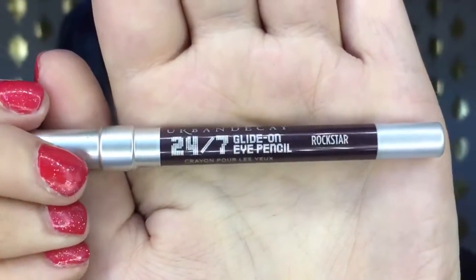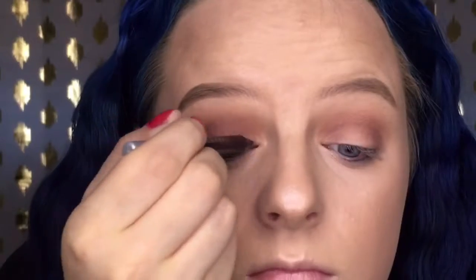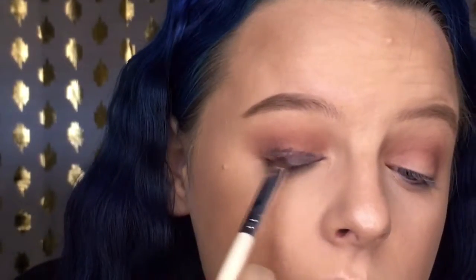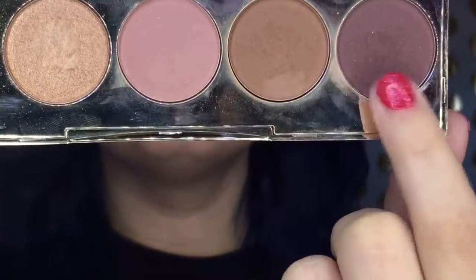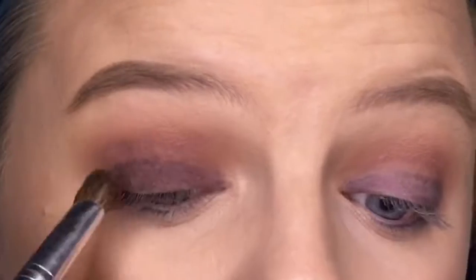This next step I didn't really love, but I probably would have if I'd had a better pencil. This is the Urban Decay 24 Hour Glide On pencil in the shade Rockstar — it was very dry and super hard to blend out. If you have a creamy black, reddish, or purplish eyeshadow crayon, use that as your eyeshadow base for the darker smoky eye you're creating, because it will help the eyeshadow pop. Just use a different one if you have one.